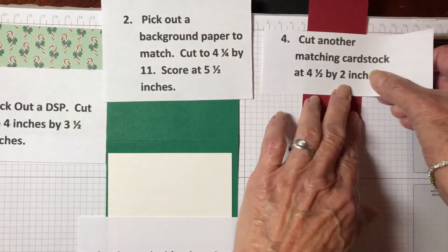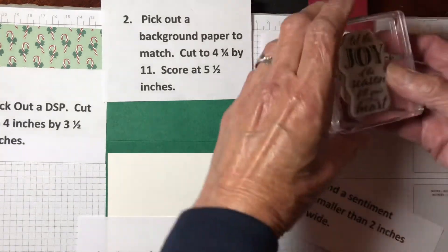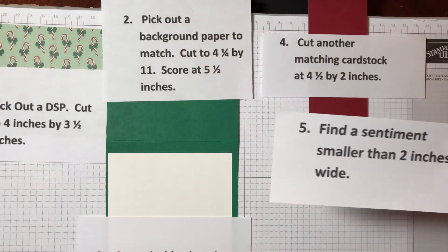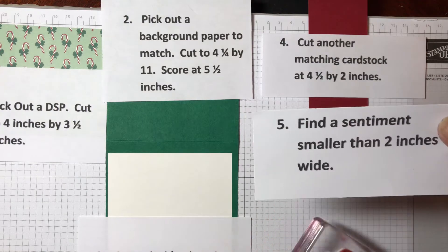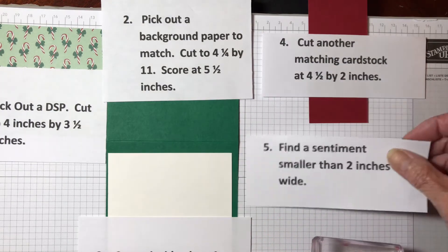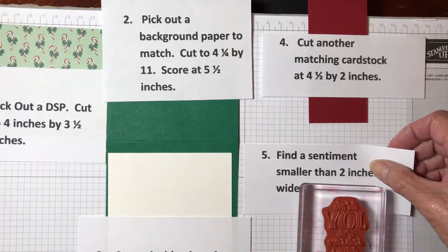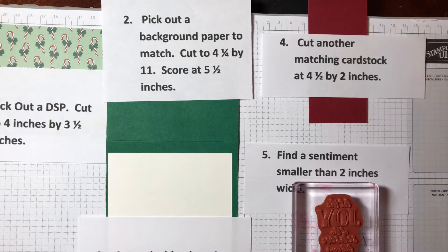The fifth thing you're going to need is a sentiment smaller than 2 inches wide — in other words, it has to fit onto this sheet. I'm not sure if I'm going to use this or something else, but this is going to be the sentiment. And then I'm just going to take the stamp and an ink that works — probably black in this case — to show up on what I'm going to be doing.